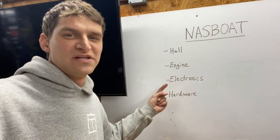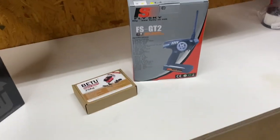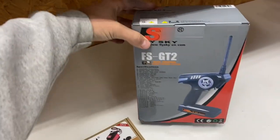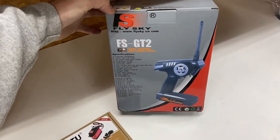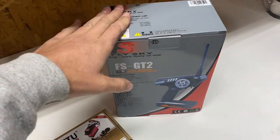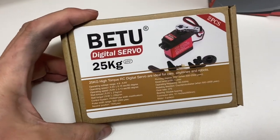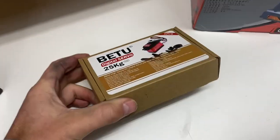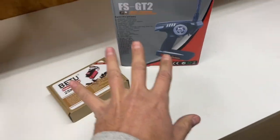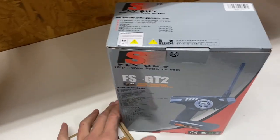Next item on the list is the electronics. If you get in contact with me and you're local putting together a NASS Boat to run with us, this is what I have been selling the kids that are doing these. I buy these on Amazon — this is the transmitter and receiver, and they're like $38 on Amazon. And this is a kit of two servos; these things are quite powerful, really durable, really good. They're also like $38, so the whole set right there is about $76.